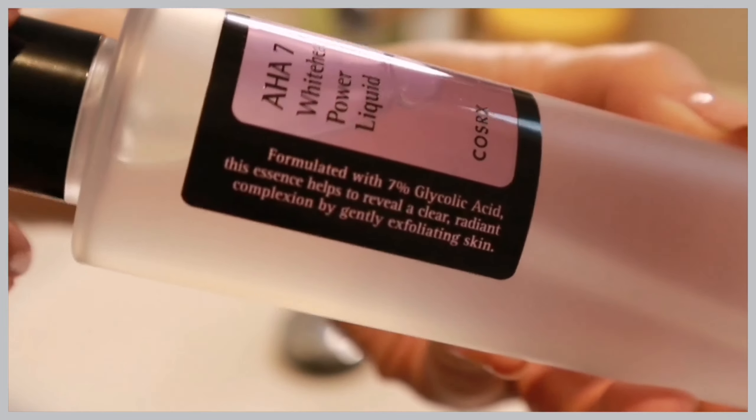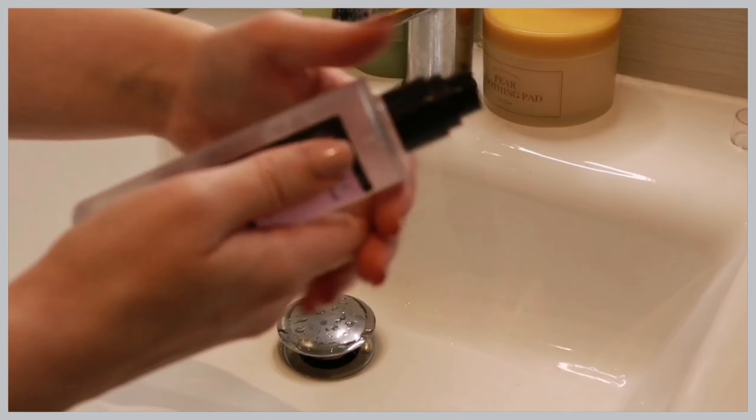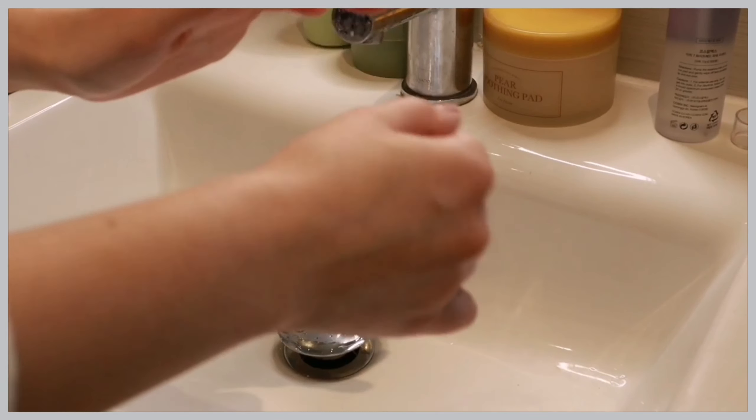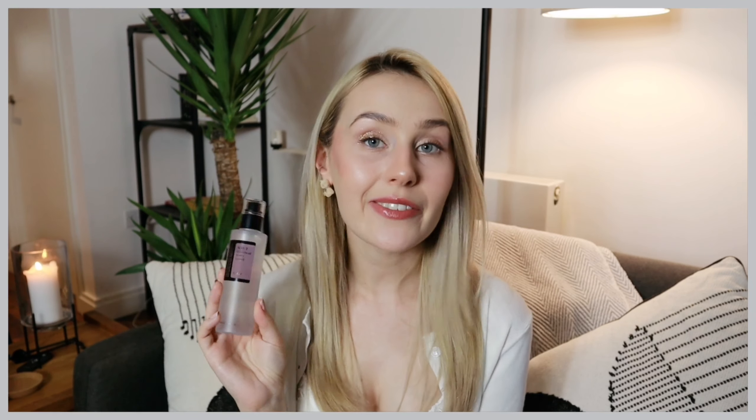Next we have the AHA7 Whitehead Power Liquid. This has 7% glycolic acid in it, so it's a form of chemical exfoliator. I really enjoyed using this product. It says to put it on a cotton pad and wipe across your face, but I personally prefer to pump it into my clean hands and distribute it that way — some products soak into cotton pads too easily and you're not getting your money's worth. I loved the dewy look this gave my skin. I actually wore no makeup at all over the past two weeks using it — it boosted my confidence and made my skin look really glowy. I don't really have a problem with whiteheads, so I didn't see much improvement in that area specifically, but give it a go — it might work better for you.